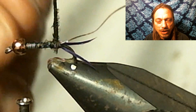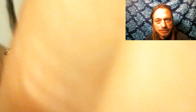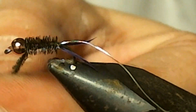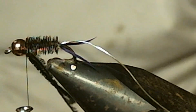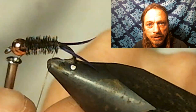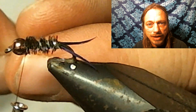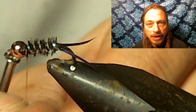You want to wrap your peacock herl right up to where the bead is and tie that off. Now take notice here — when I wrap this wire up to where the bead is, I go the opposite direction from how I wrapped the peacock. That will help make the fly more durable and it'll make the ribbing stick out more.